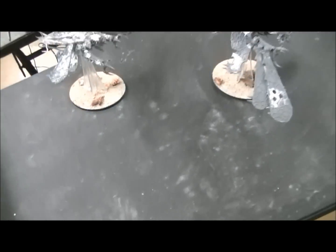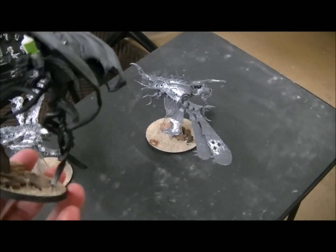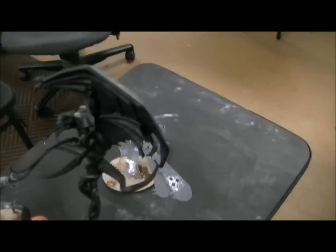A couple of Demon Prince conversions. These are primed — they do need just a little bit of touch-up on the priming — but I will show you this Slaanesh Demon Prince. It's gonna look really wild when he's finished.